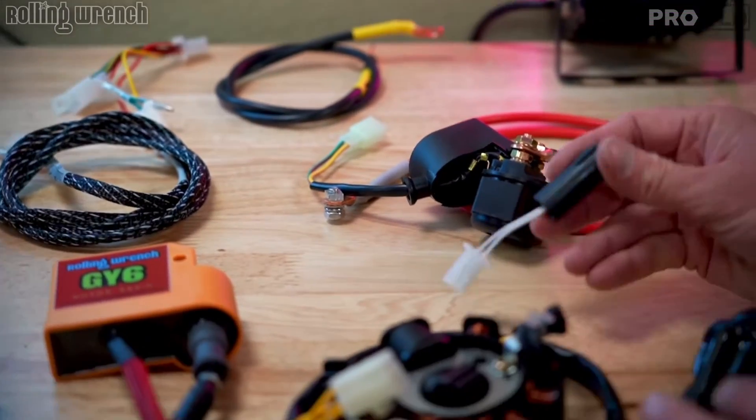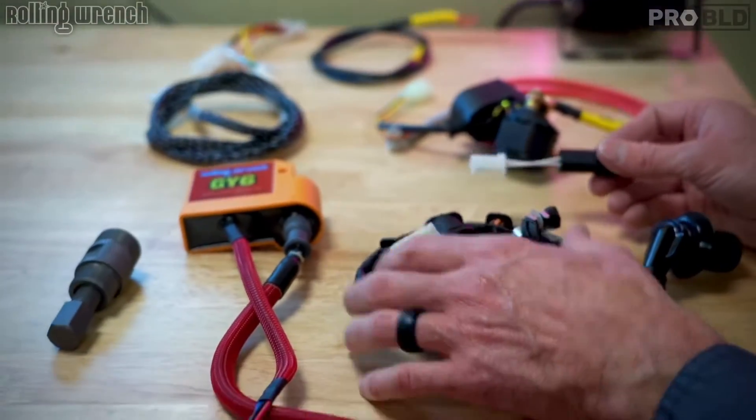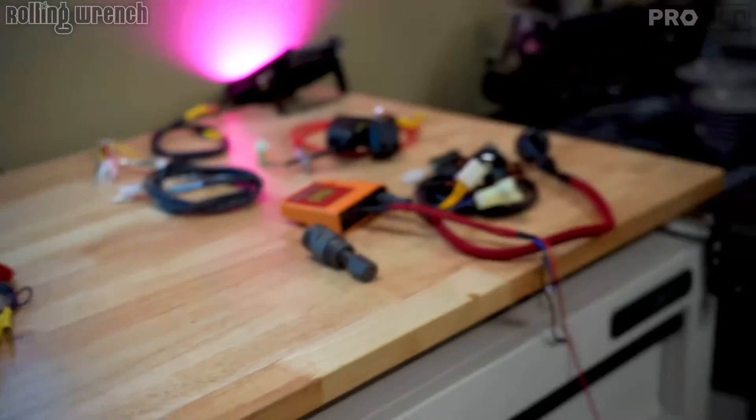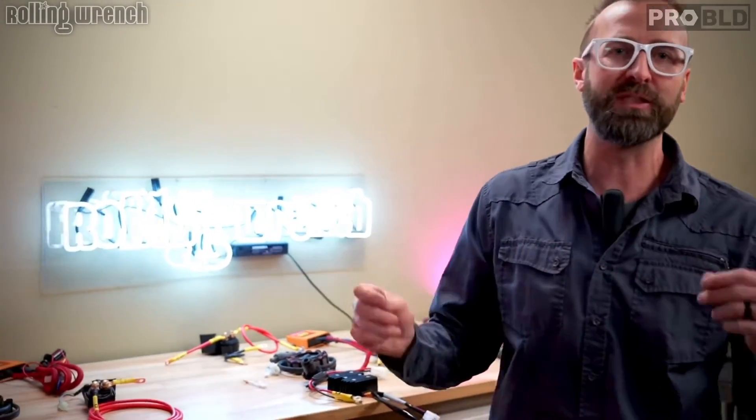We've got install videos for all of this. You don't need to know wiring at all. It's got the 11-pole stator and the puller — everything is there. We just try to make it really easy for people that don't know wiring, because wiring can be kind of scary. So everything is 100% plug-and-play, and it adapts to your original wiring harness — no pulling anything out.